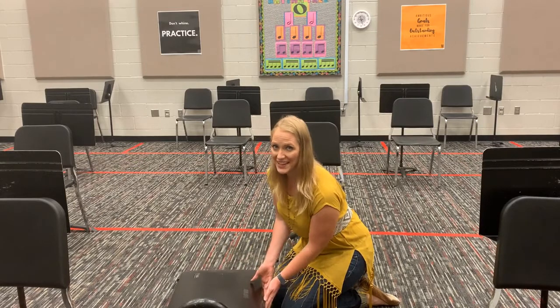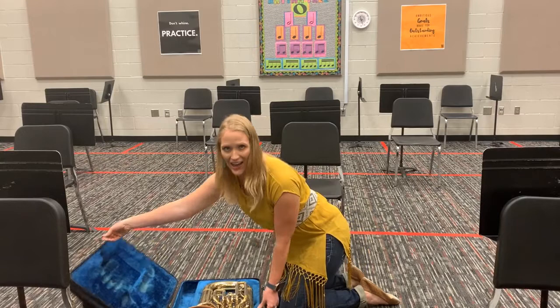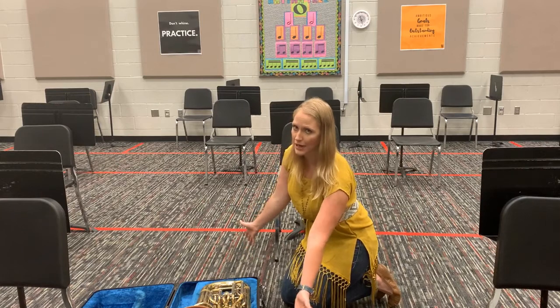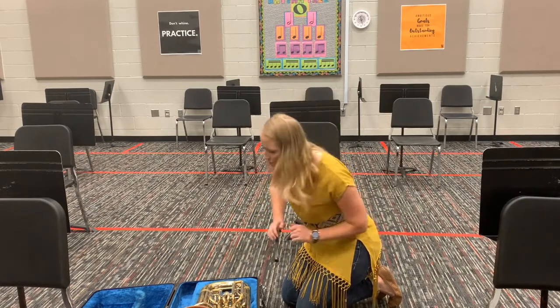Unlatch with me — one, two, three! Now you have your beautiful euphonium, which is my favorite instrument, but don't tell anybody.